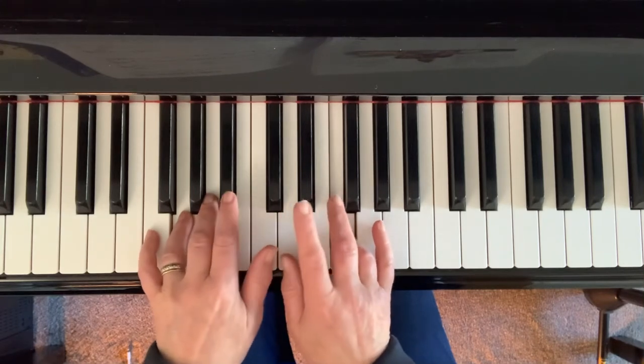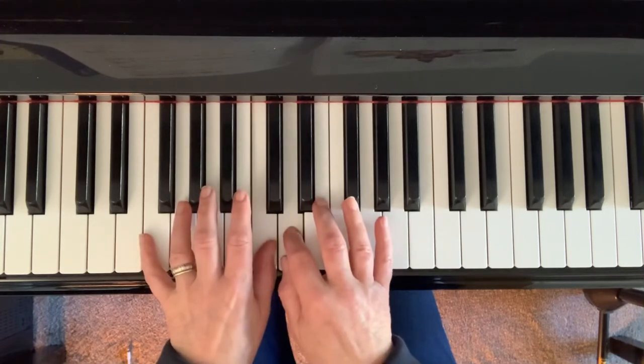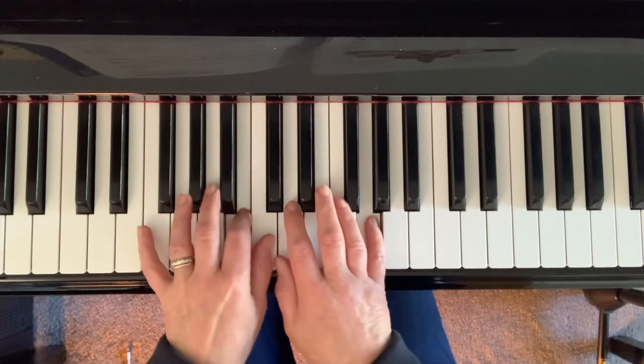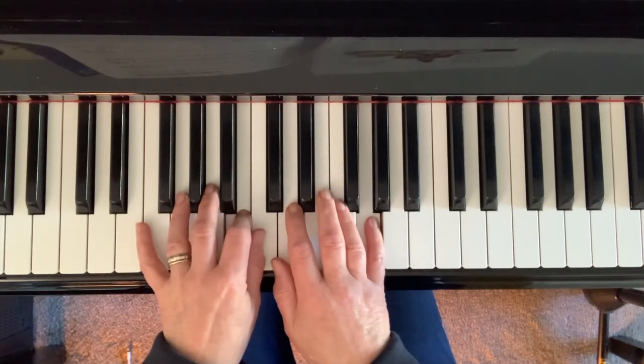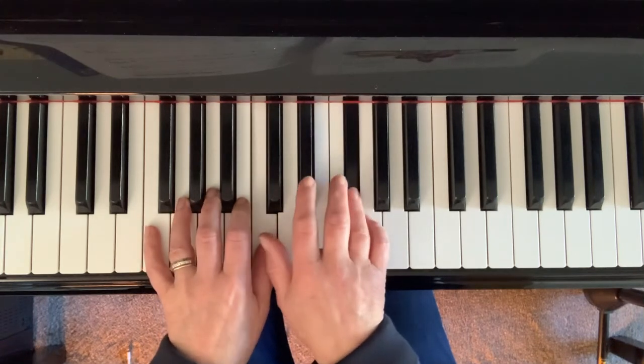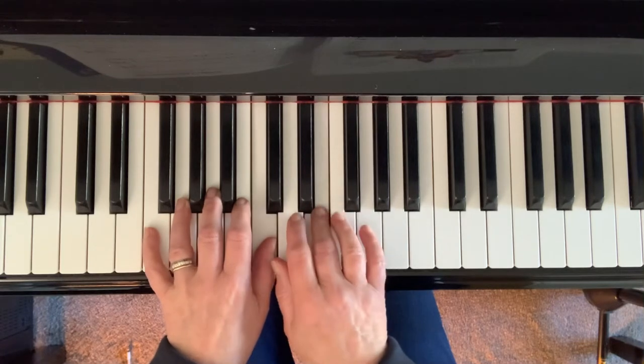Now come together with the D and C, F sharp, G, F sharp, G, E.